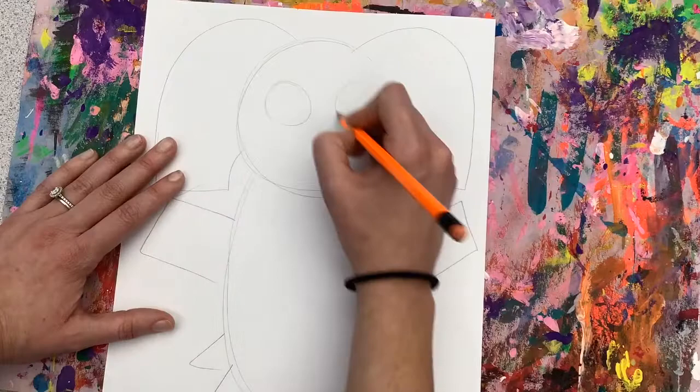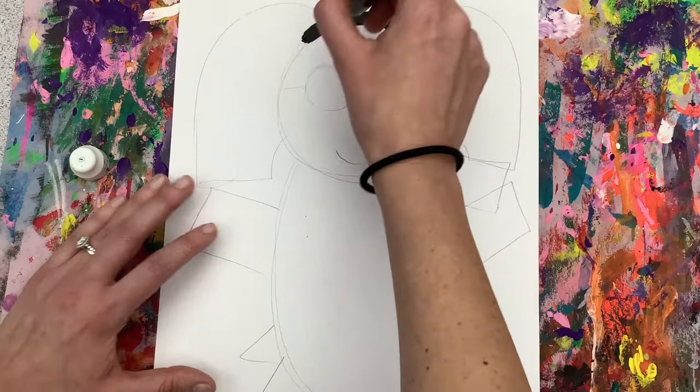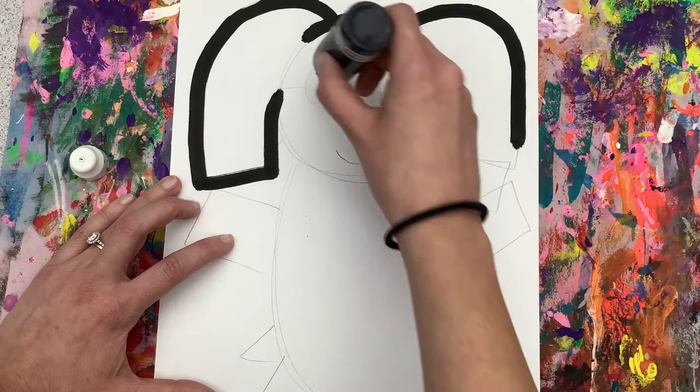Now I'm going to turn my paper over and repeat this on the front. Once I have that done, I'm going to get a paint marker. Remember, do not shake, do not squeeze, and do not slam. I'm going to go over top of all of my pencil lines. Careful around those ears, and especially be careful when we get to the glasses.